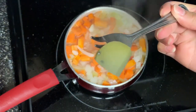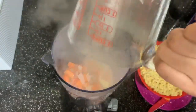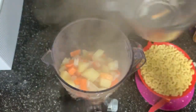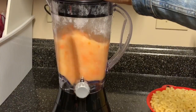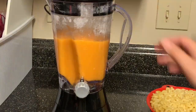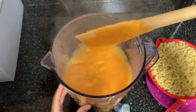Take the vegetables and the broth they've made and add it all into a blender. Blend this until you have a smooth, even consistency with no lumps or chunks — a very nice, smooth vegetable puree.